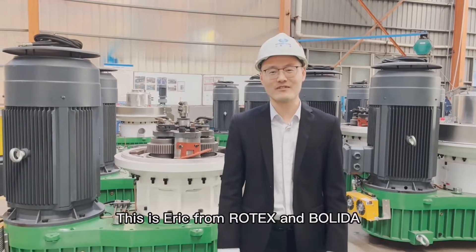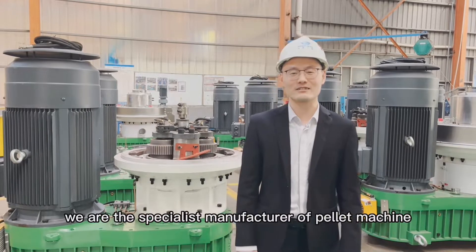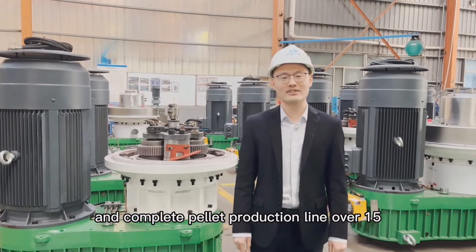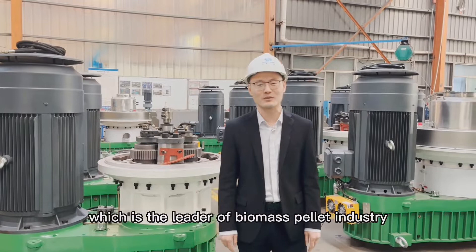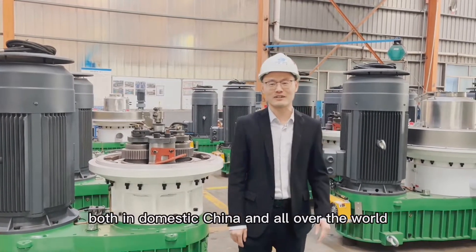Hello everybody, this is Eric from Zootax and BodyDom Machinery Company. We are the specialist manufacturer of pallet machines and complete pallet products, with over 15 years in China. All our machines are in independent design research and development. We are the leader of the biomass pallet industry, serving China and all over the world.